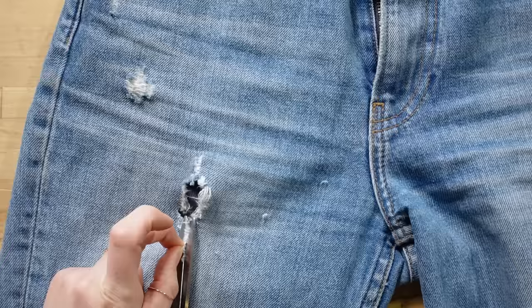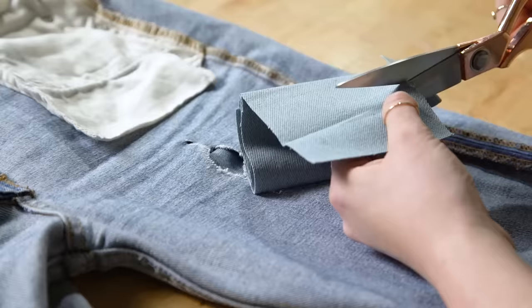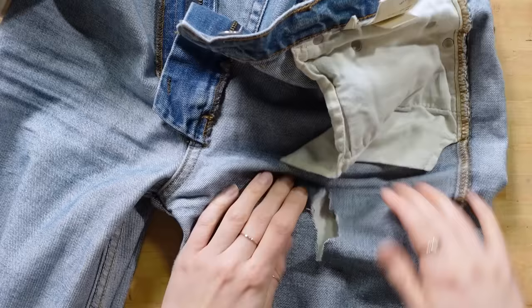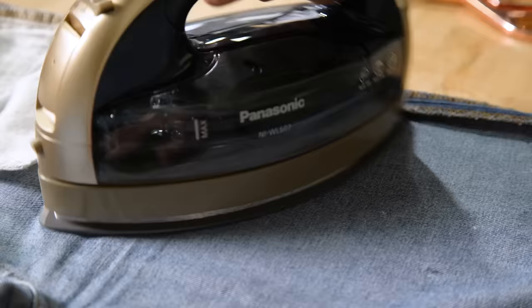For this, you will need an iron-on denim patch that matches your jeans, a needle, and denim or cotton thread, and an iron. Start by trimming any loose threads to start with a clean hole. Next, cut a piece of the patch that's a little bit larger than your hole shape. Flip your jeans inside out and insert a piece of card to protect your jeans from the adhesion glue coming through on the patch. Then iron the patch to the inside of your jeans, following the instructions — usually about 60 seconds.